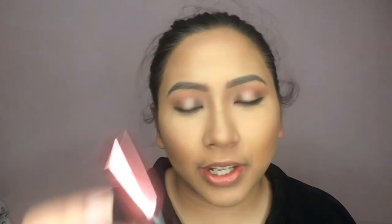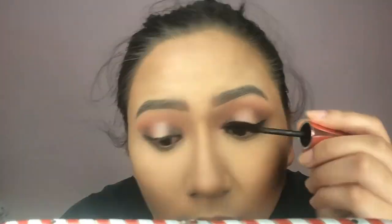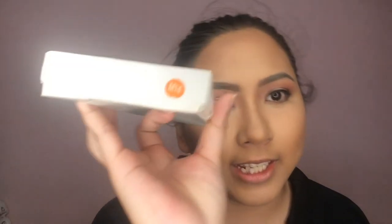For my mascara, I'm using the Maybelline Hyper Curl Volume Express Mascara and I'll curl my lashes first. For my false lashes, I'm using Taiwan False Lashes in M14, and I'll attach them now.